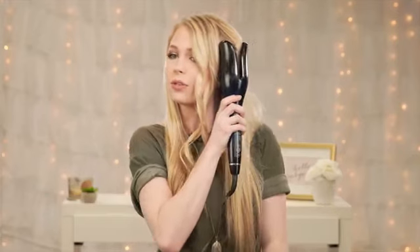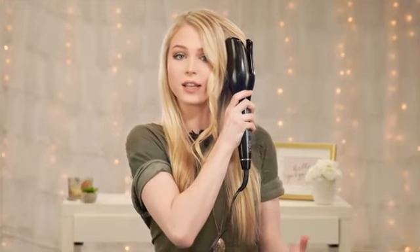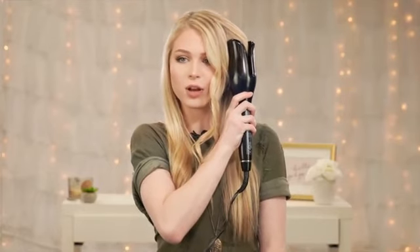Another really great thing about this tool is that you can actually take your hair out earlier than the 15-second mark. If you want a looser curl, you have the option to take it out whenever you want, so you don't have to worry about your hair getting stuck in there and it not releasing your hair.